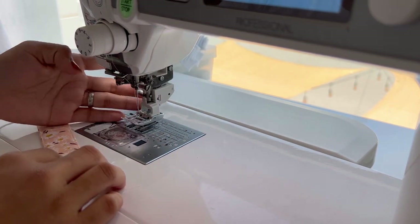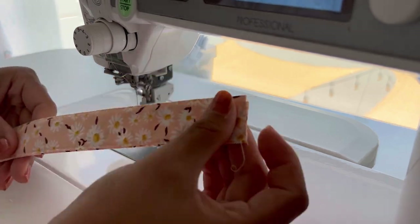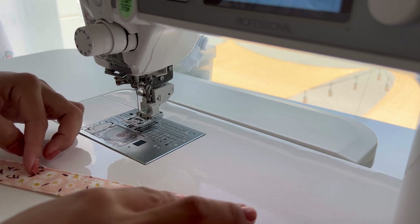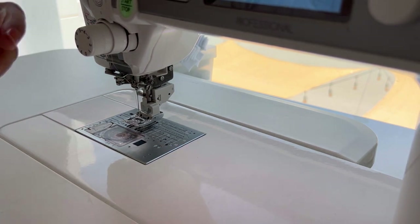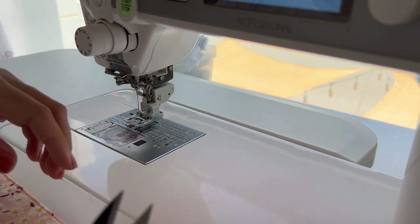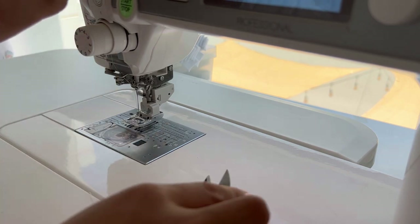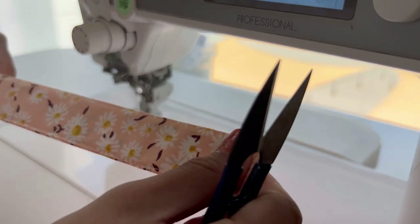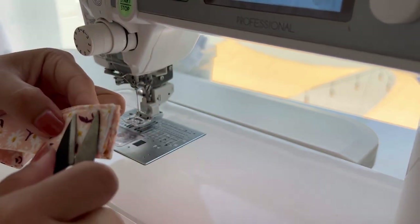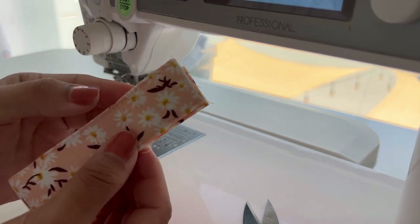It's quite nice to have a walking foot so it feeds evenly under your foot. But otherwise, if you don't have it, that's fine — just go slowly and make sure you iron it before you put it under your machine. Now we're just going to fold it in half and do a topstitch right at the end, making sure you align them properly.